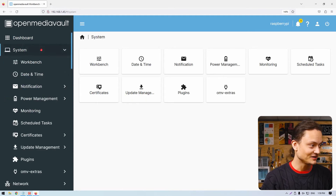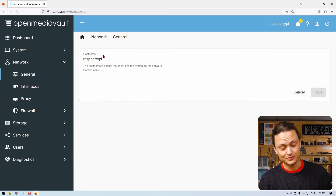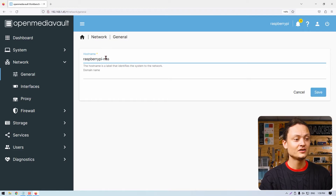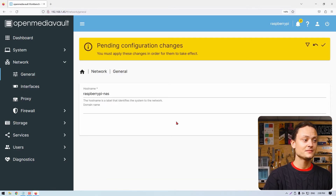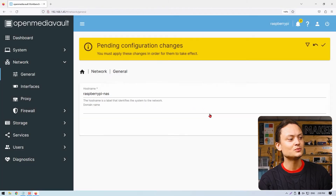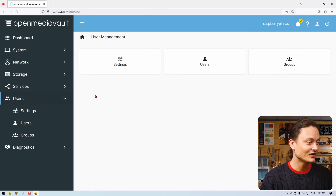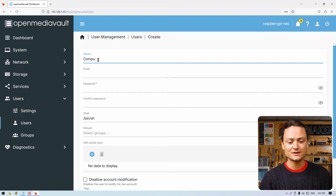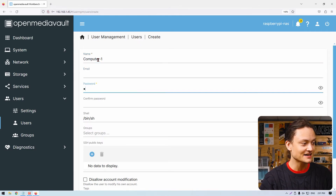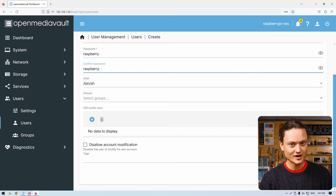Now let's proceed to setting up OpenMediaVault as a NAS. Click on 'Network' found on the left tab, then click on 'General'. Change the hostname to something more appropriate like 'raspberry-pi-nas', then click save and click apply when the yellow confirmation box appears. Jump over to 'Users' and click on 'Users'. Here we're going to create a username and password that we'll use on our actual computer to access the NAS — 'computer-1' and the password 'raspberry' is perfectly fine. Having done that, we've created a user for our NAS system.